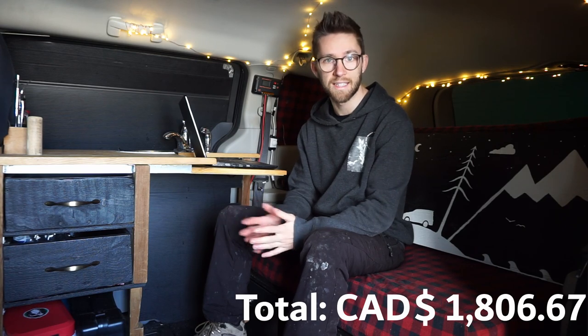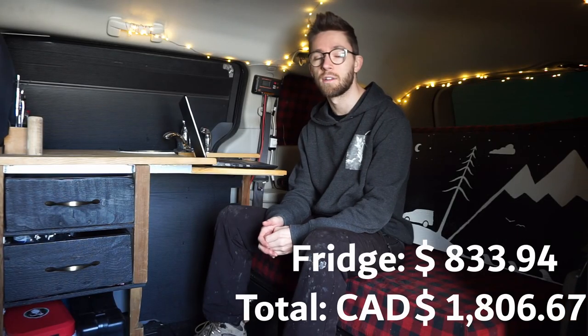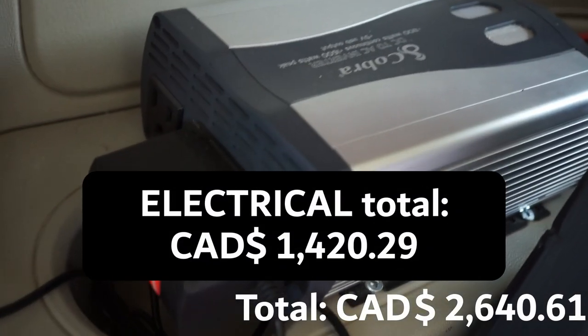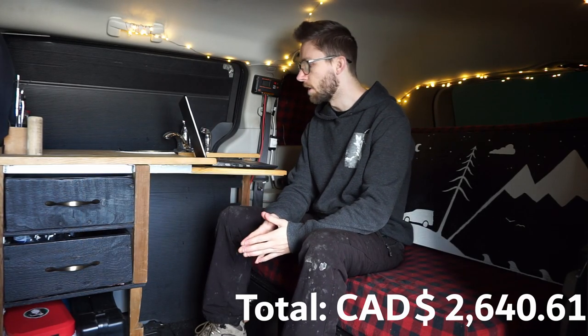By far my biggest single expense was the fridge, which cost $833.94. The grand total for the entire electrical system is $1,420.29.